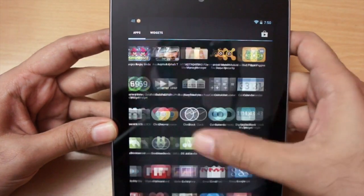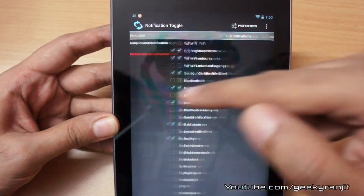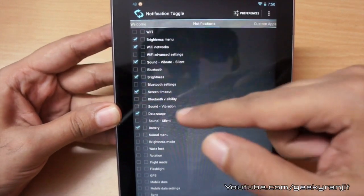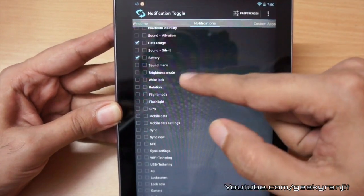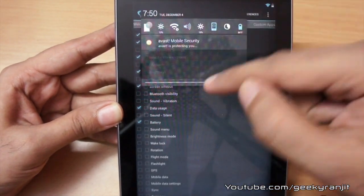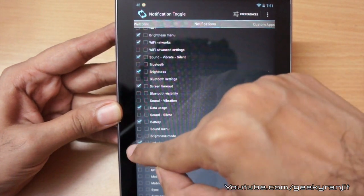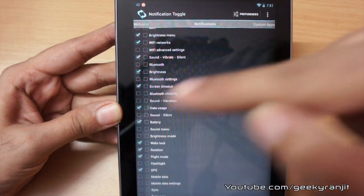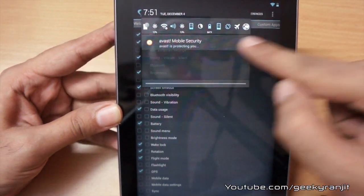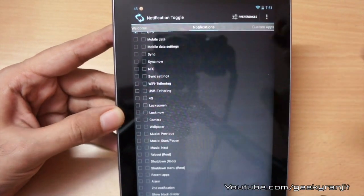The actual app is known as Notification Toggle, and as you can see you have a lot of options — the amount of options this developer has provided is incredible. You can have two rows of toggles if you'd like. For example, let me add things like wake lock, rotation, flashlight, and GPS. As you can see, I'm getting a lot more options here. Again, a very customizable app, and Notification Toggle is completely free.